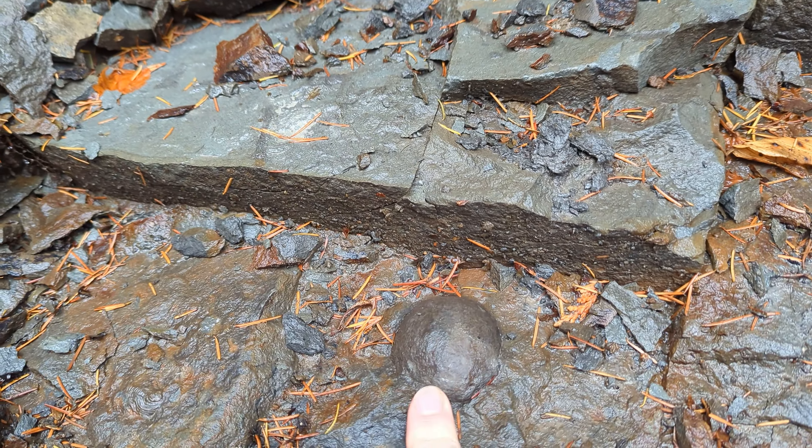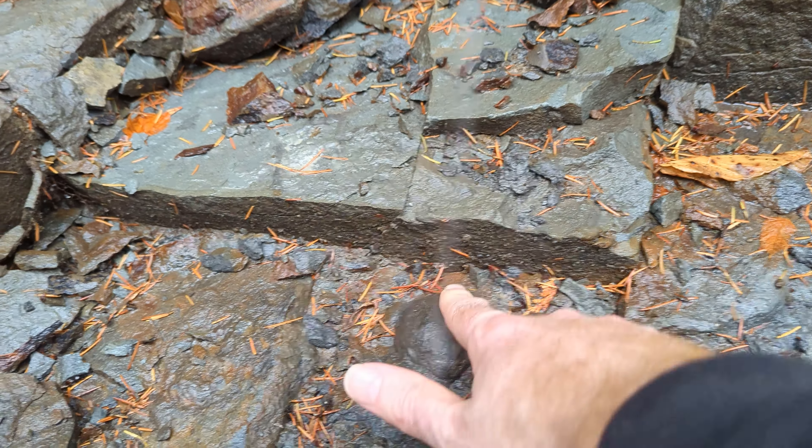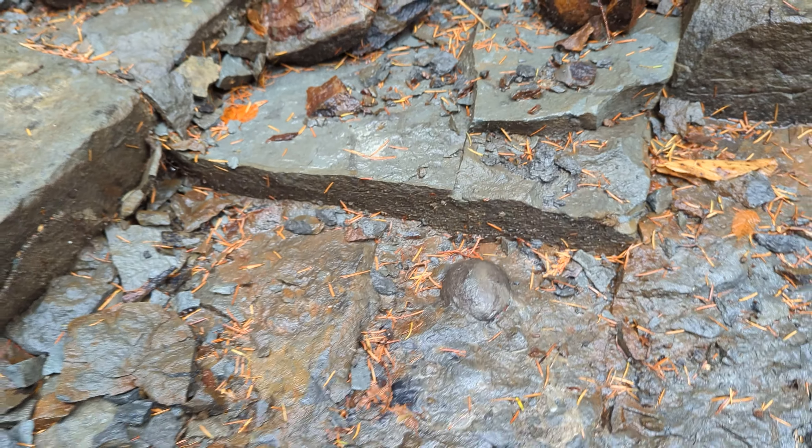We've got a buddy with us helping us mine today — there he is. His name is Rick, a little rock-counting buddy. A frog! Yeah, alright.